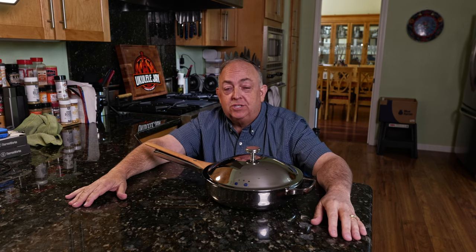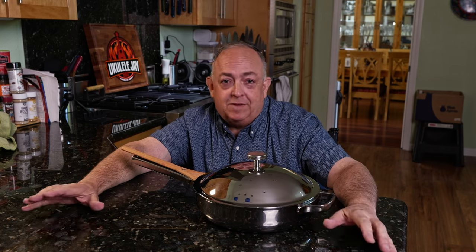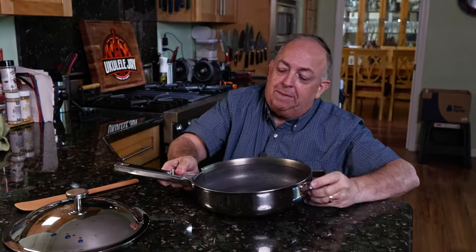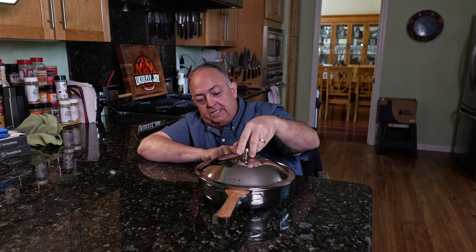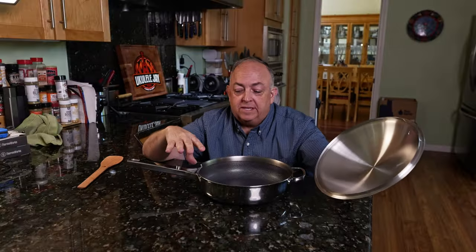That was the cooking demonstration and introduction to the Our Place pan. Now I want to talk about some features — or distractions — of this pan. They integrated a wooden spoon with a hole in it that sits in a groove so you can put the lid back on. No one is going to do this while cooking. You have to make sure it's lined up, otherwise it's going to stick and not sit evenly. As far as I'm concerned, it's a waste.